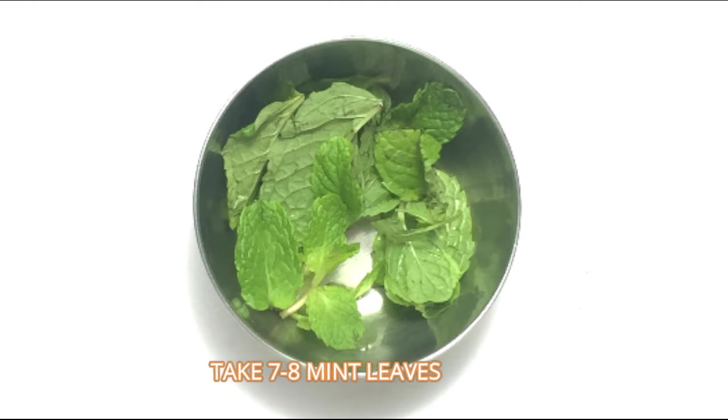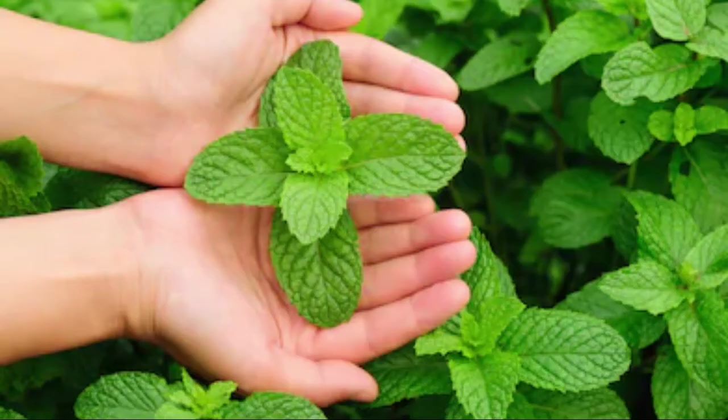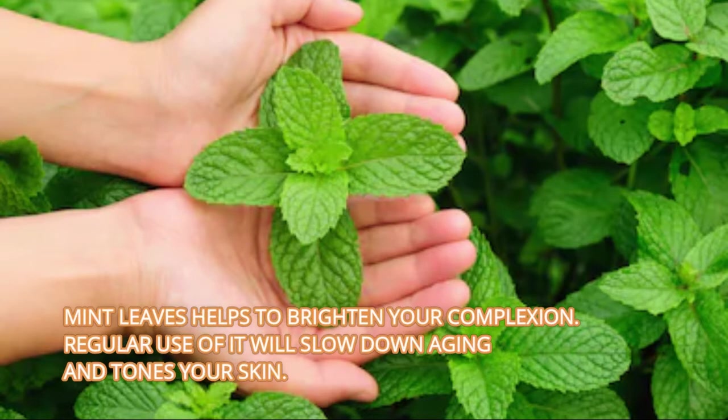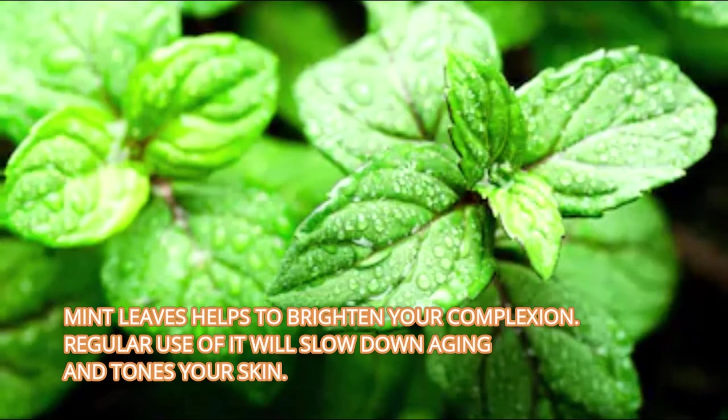Take 7 to 8 mint leaves. Mint leaves can help to brighten your complexion. Regular use of it will slow down aging and tone your skin.